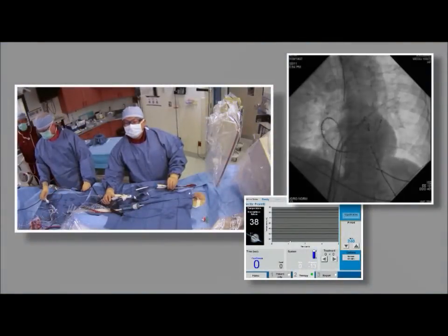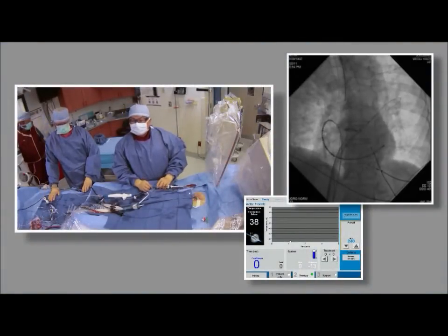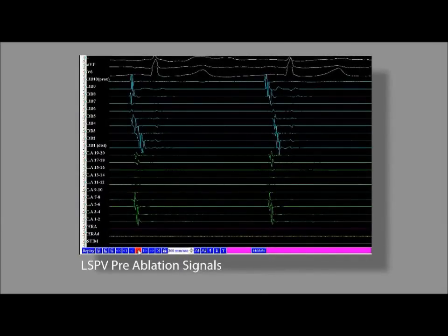Medtronic suggests performing a freeze-thaw-freeze cycle on each vein. Dr. Su's approach is to parallel process during the procedure. He begins with the left superior pulmonary vein, and here are the pre-ablation signals.